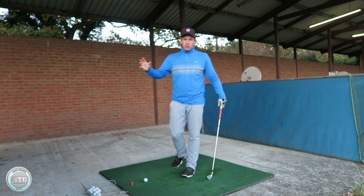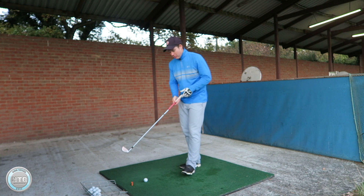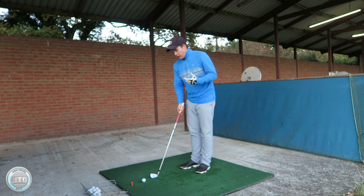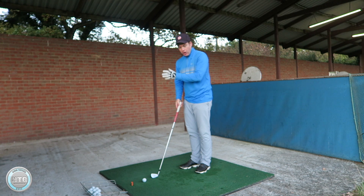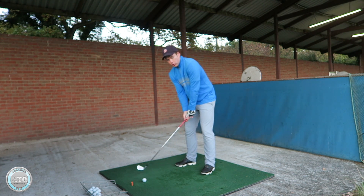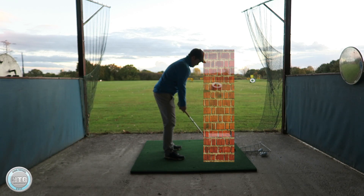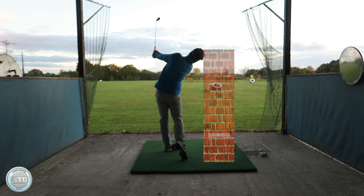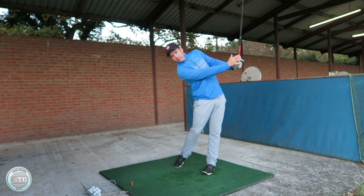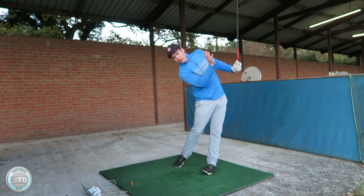You can hit golf balls with the club held against your head, but obviously be careful. If you haven't got someone to help you, get the feel against the post first. Then when you go to hit golf shots, start off with three-quarter shots — grab something like an eight iron. Just start off swinging through to about here on the finish, where the hands just exit the body, as seen from the down-the-line view.